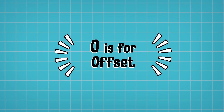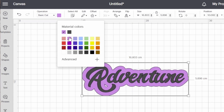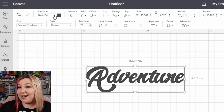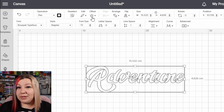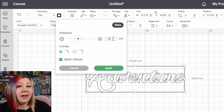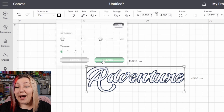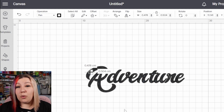O is for Offset. The offset feature allows you to add an even line to the outside or inside of whatever design you are making. This is particularly useful for print then cut stickers when you want a little white edge around the outside — you can add an offset and cut the offset instead of the actual design, making your stickers look super professional. You can also use the offset feature for coloring the inside of words with the pen operation by using an internal offset; drag the dot to the left into a negative value, around negative 0.03 depending on pen thickness, and apply until the entire inside is filled.